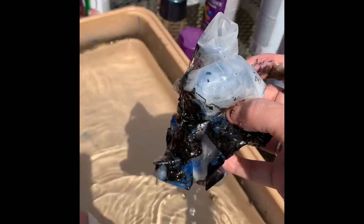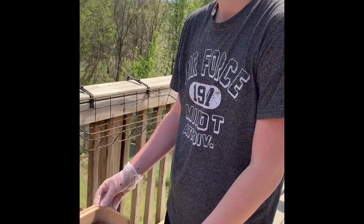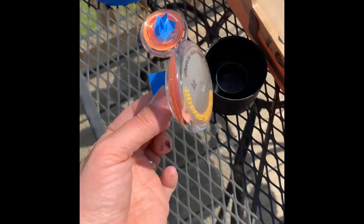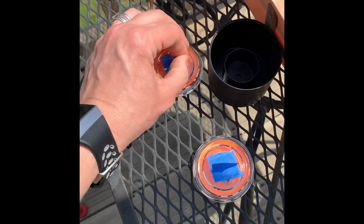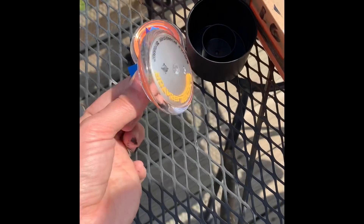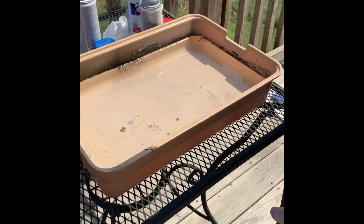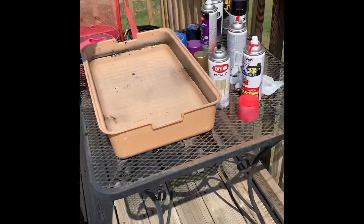Dominic wants to hydro dip his yo-yo, so he took it apart and we used blue painters tape to cover all the parts that we don't want painted — we covered the screw and the hole in the middle on the other side. That also gave him a good handle to hold on to while he dips it. Dominic has chosen gold, black, and red.